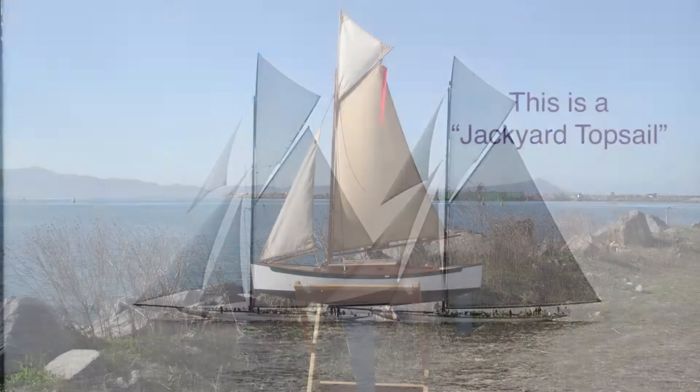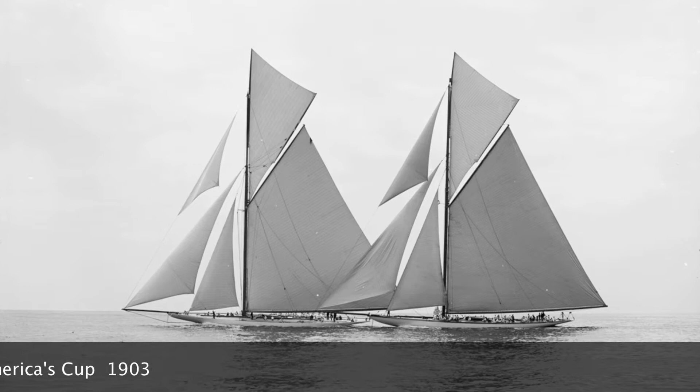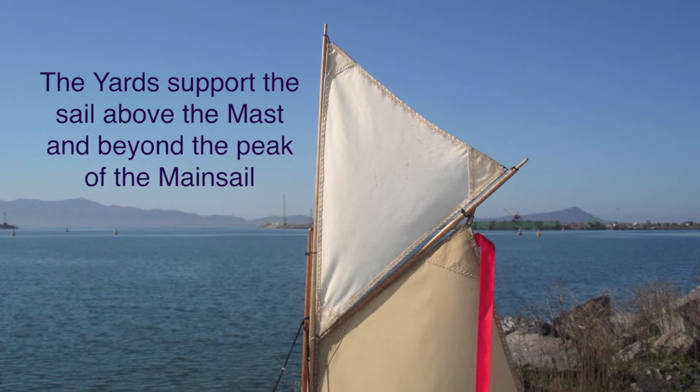This is a jackyard topsail, like the topsails on these America's Cup boats from 1903. The yards support the sail above the mast and beyond the peak of the mainsail.